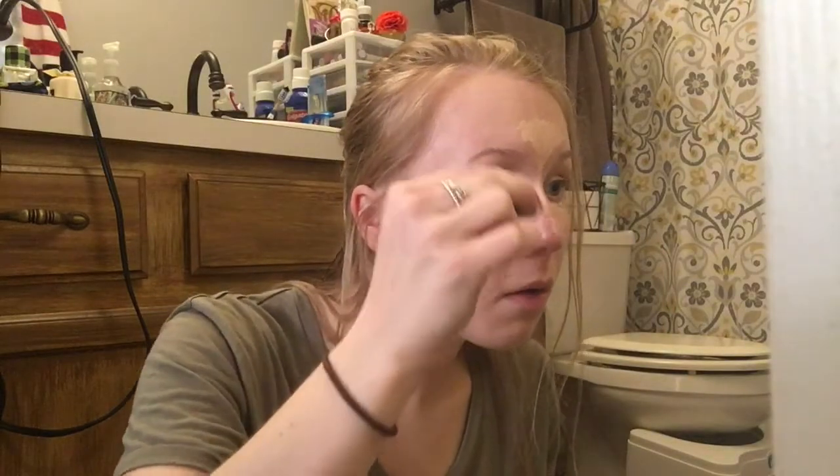So I go ahead and put all of that underneath my eyes to lighten everything up. I put it under my eyes, a line down my nose, and then I put it in the triangle part of my forehead, and I make sure it's all on there before I go ahead and start blending.